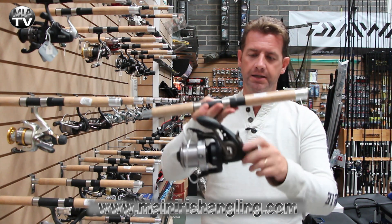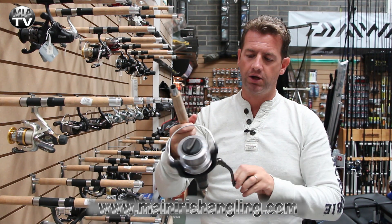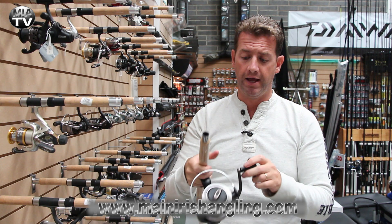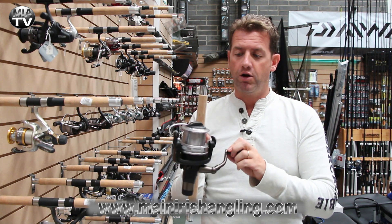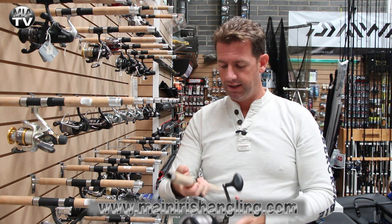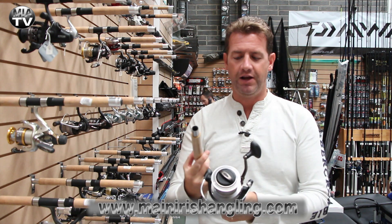It has the typical free spool system at the back here and just engages on the actual winding up of the handle. Positive lock on the handle — it'll actually lock up in every position. Nice solid drag, and that's retailing at 106. Excellent value for money.